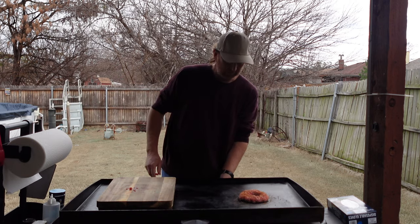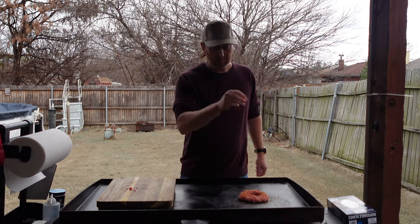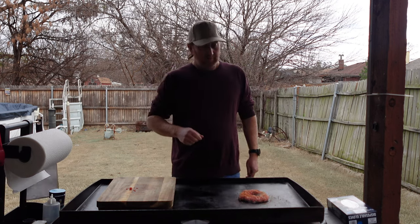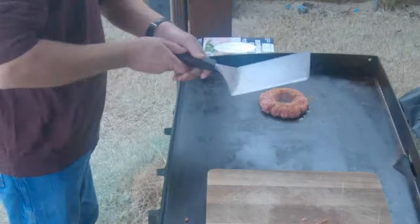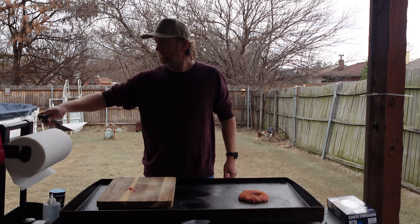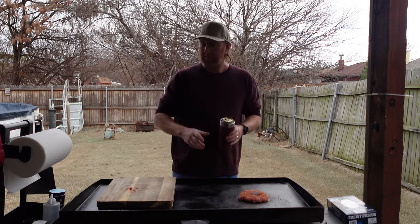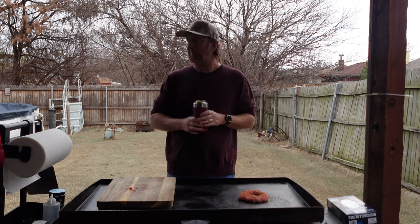We're going to let this cook for just a little bit, then flip it, pop the egg right in the middle, add some cheese, throw it on a bun, and hopefully the flip works well. I've got a pretty good-sized spatula so let's see how this goes. I also flip things around just a little bit so the camera's facing the yard instead of the house — I think it's a better view.